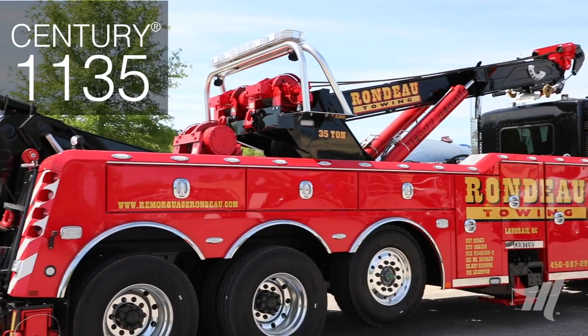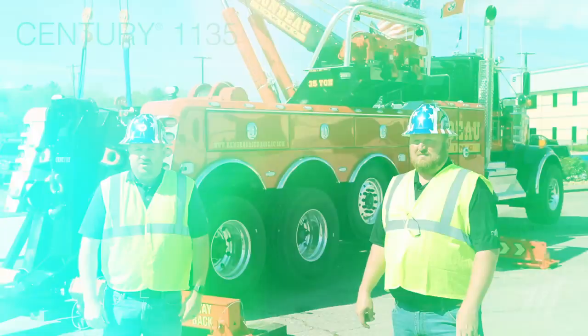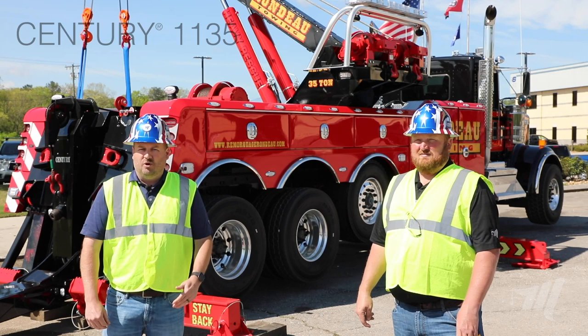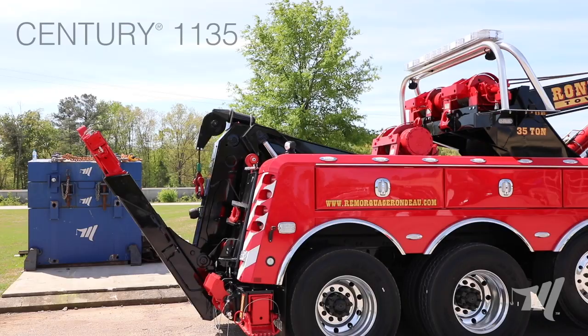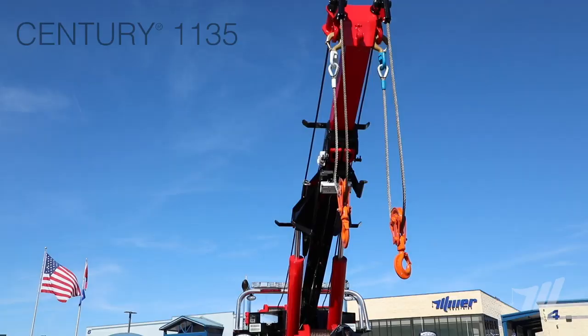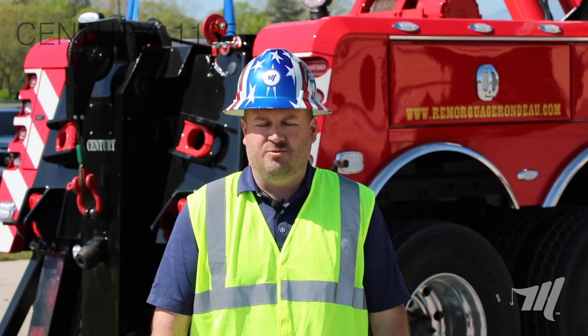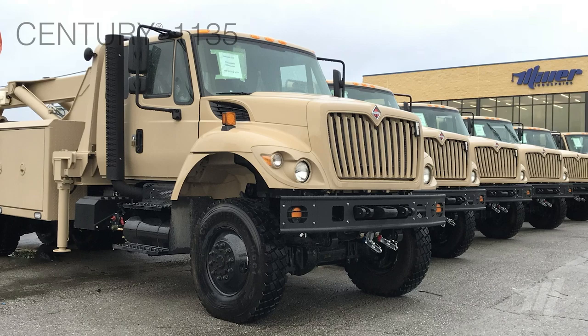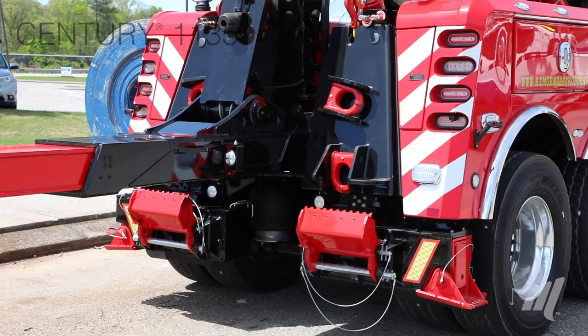The 1135 has become an increasingly popular unit in the rotator product line. We're seeing more and more companies adding the 1135 to their fleet because it's a great front line towing unit that also gives you that rotating recovery capability. It's also been one of our highest volume manufactured units over the years, because this platform has been used for the military contracts that we've fulfilled around the world. One of the things that makes the 1135 great for towing is it's equipped with a 55,000 pound underlift, similar to what you would see on an 1150 or 1075.